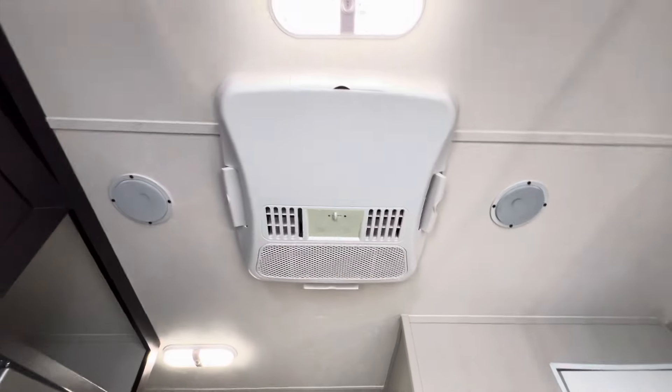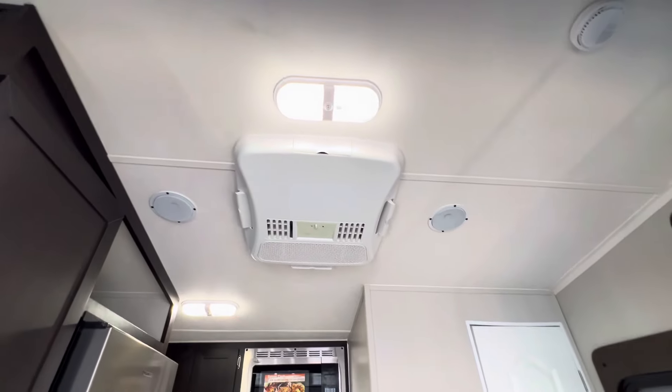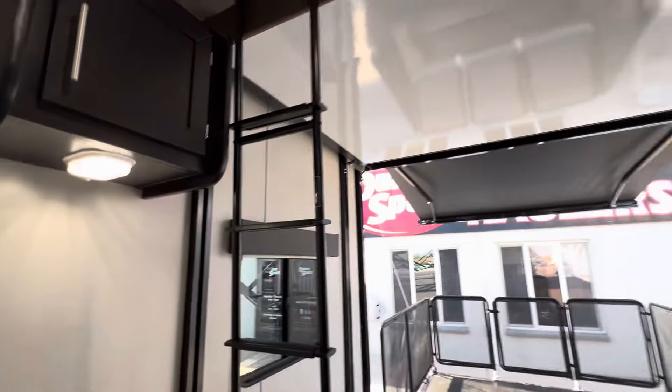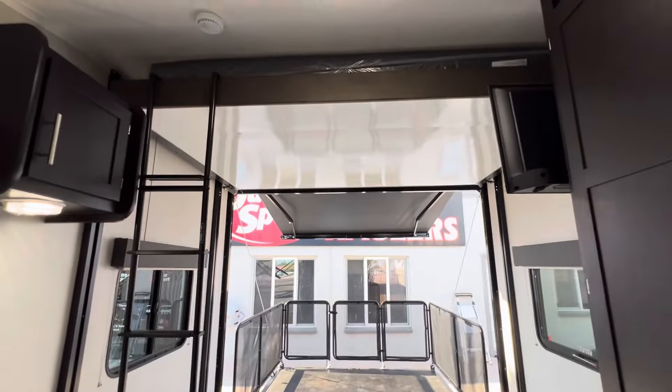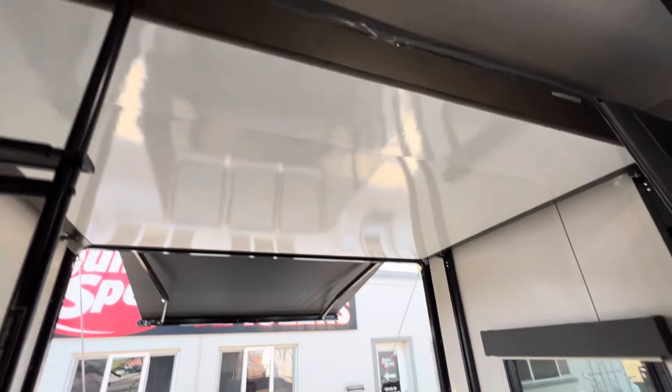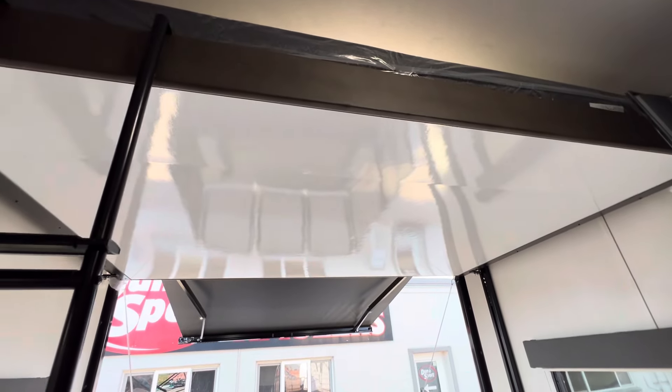It does have a 13,500 BTU AC — plenty for this size trailer. This trailer is actually going to head to Alaska. The buyers are coming down from Alaska, picking up their transit van, and then picking up this toy hauler to go camping.